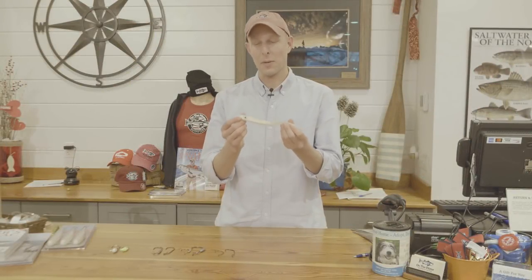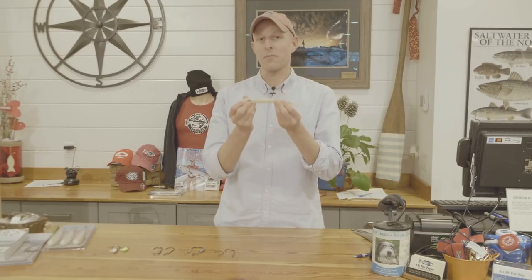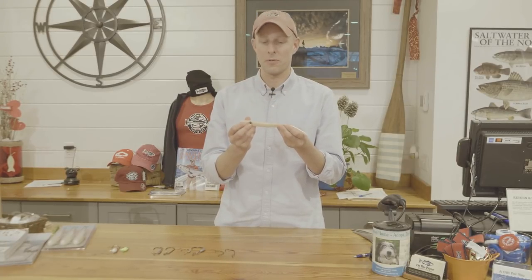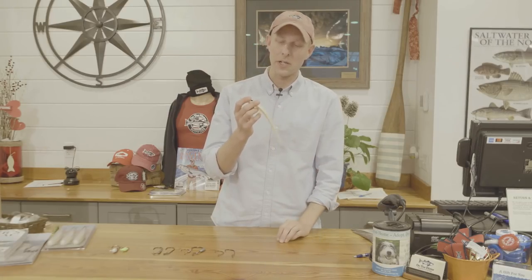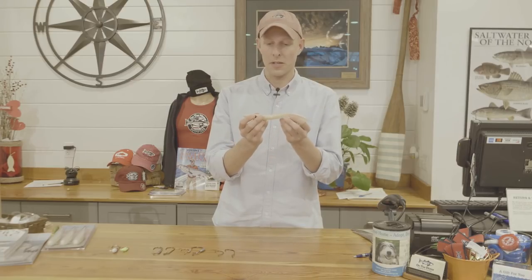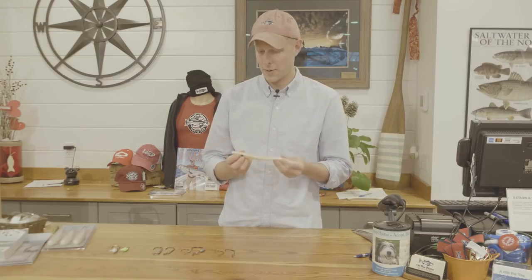Hi, I'm Kevin Blinkoff, editor at On The Water Magazine, and today I'm going to talk about rigging soft plastic stick baits for stripers. Soft plastic stick baits are a very popular lure for stripers — they've got great action, they're great on light tackle — but it can be a little tricky figuring out how to put a hook into something like this and how to rig it best. There are different options and different hooks that give you different actions, so we're going to go through those right now.